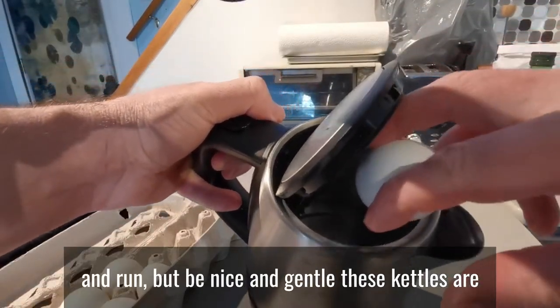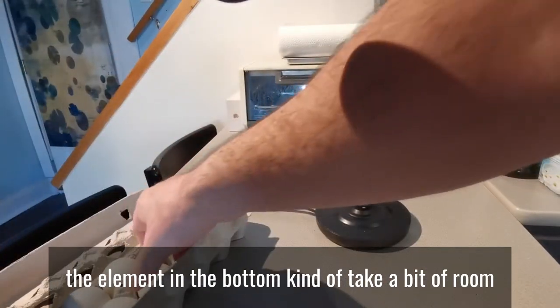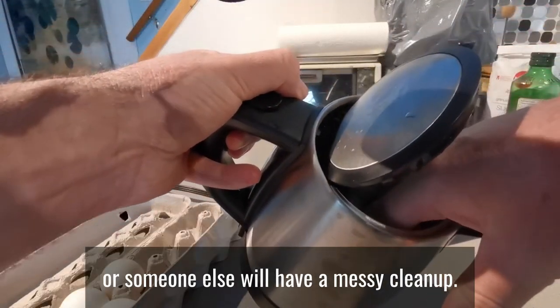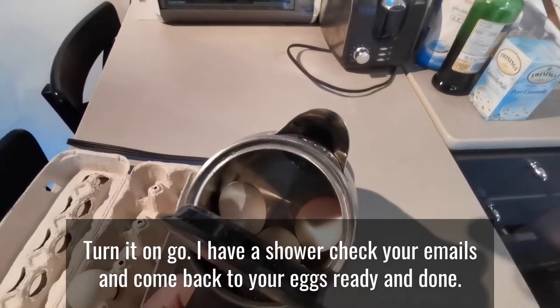These kettles are nice because they haven't got an element in the bottom. The ones with the element in the bottom take up a bit of room, and if you do crack an egg inside those you'll have a messy cleanup — or someone else will have a messy cleanup if you're at a hotel. Once you've got all your eggs in there, fill it up with water and turn it on.